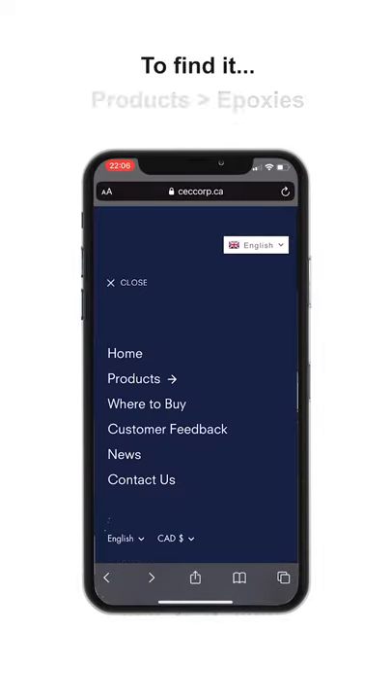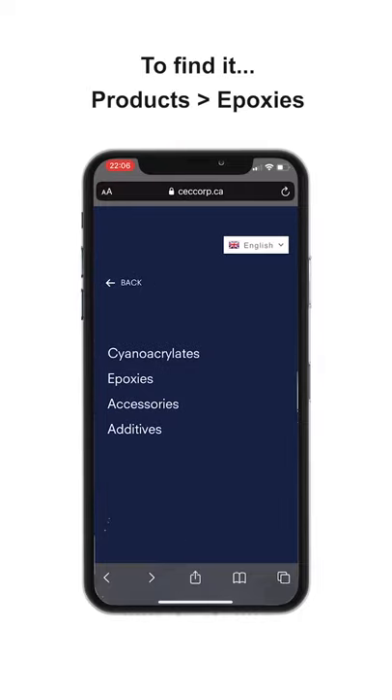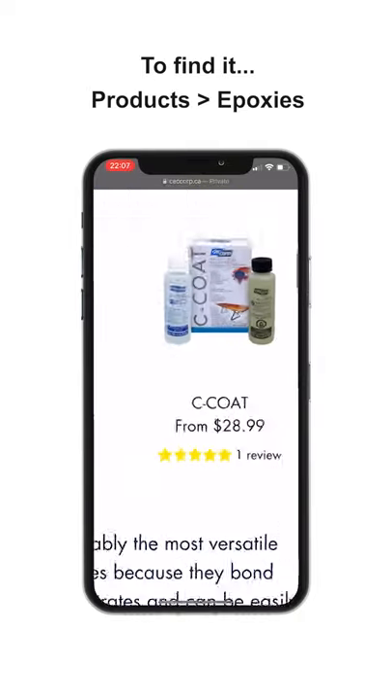Hello, this is JJ from CEC Corp. Today I'm here to show you our new product. C-Code is a crystal clear epoxy coating used for decorative finishes and horizontal surfaces. Let me show you how it works.